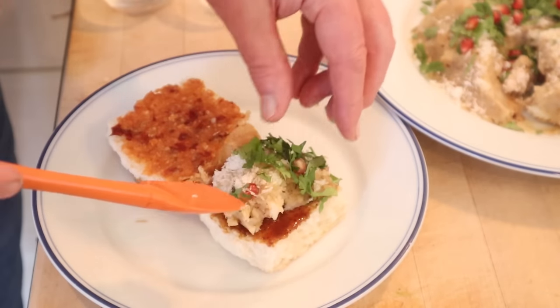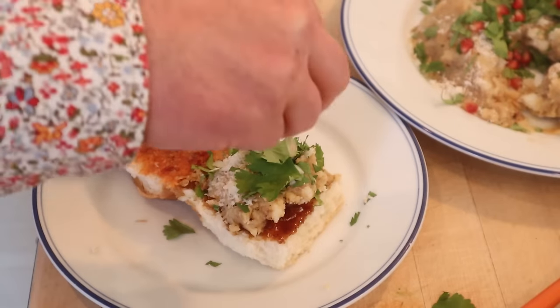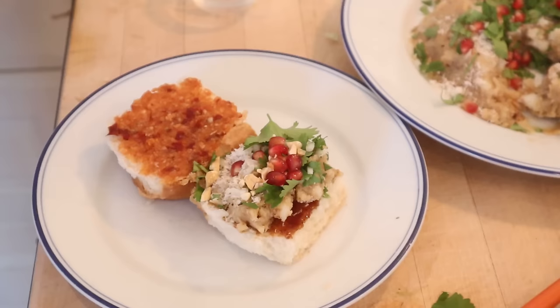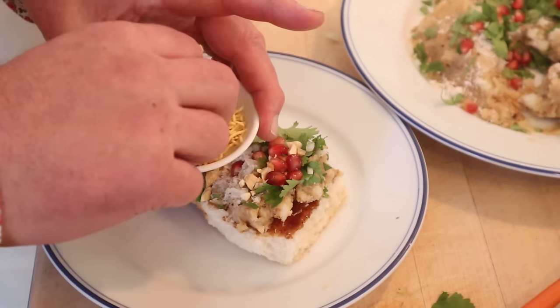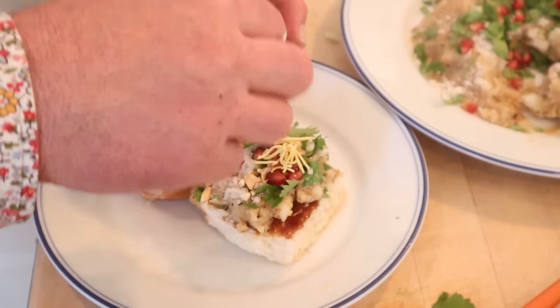Now we take some of our potato mixture and put it onto the bun. We add a little bit of chopped onion, more cilantro, roasted peanuts, pomegranate seeds, and finally top it with some sev, which is a chickpea sort of cracker that's got salt, cumin, and different little seasonings in it.